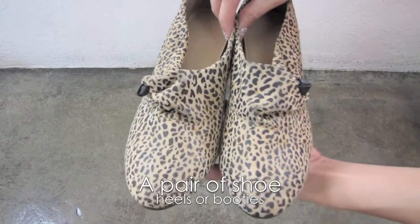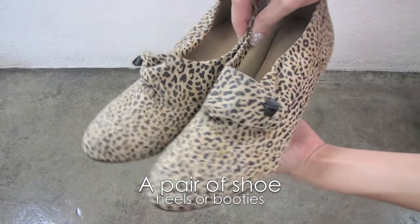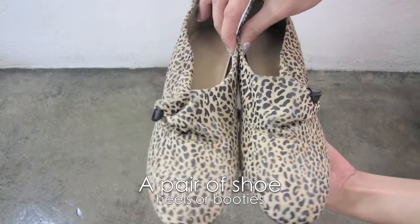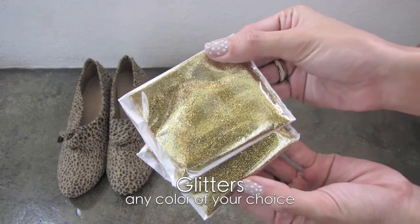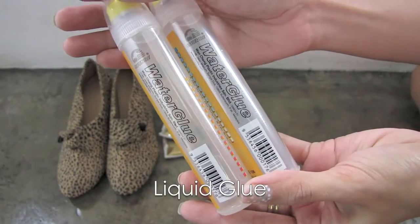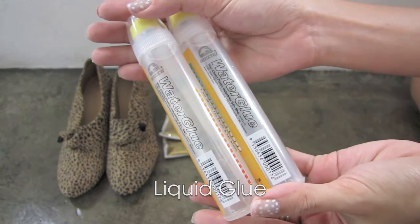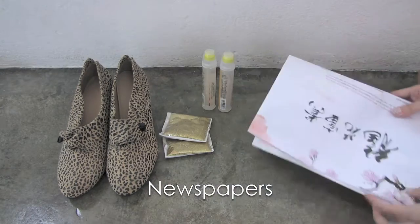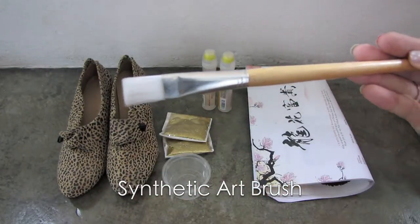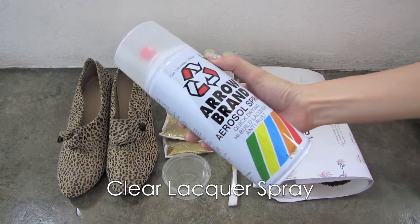You'll need a pair of shoes — doesn't matter if it's booties or heels, as long as you're willing to change the look of it. Glitters — you can choose any glitter color of your choice. Any liquid form of glue, some newspapers, a small container, a synthetic art brush, and clear lacquer spray.